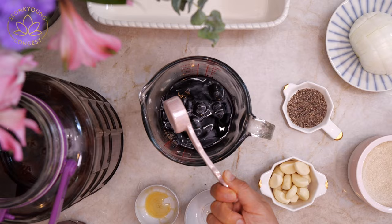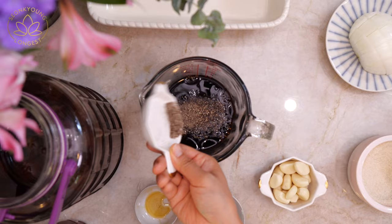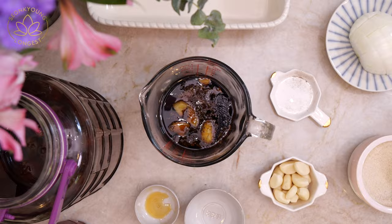Two tablespoons of fish sauce, one tablespoon of sesame oil, two tablespoons of sugar, one teaspoon of black pepper, and a quarter of a green or gold kiwi.